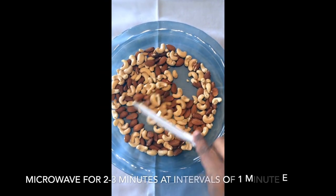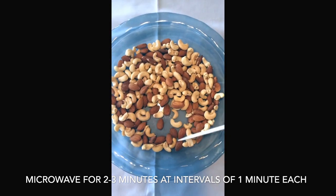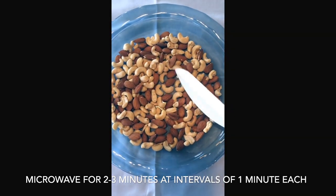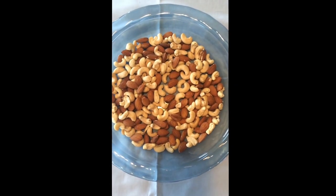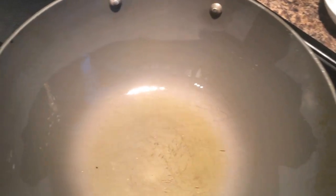To start, put all the nuts you want to roast in a microwavable dish and microwave for one minute at a time, for a total of two to three minutes, moving them around after each minute.